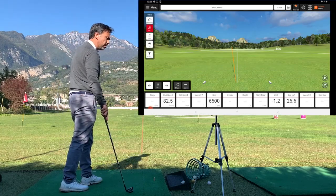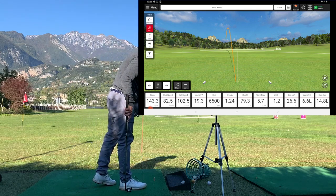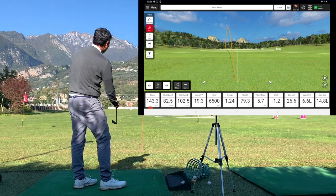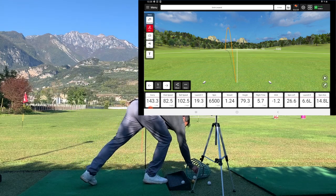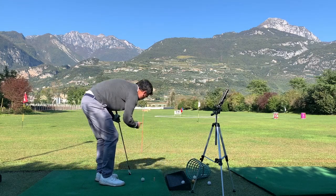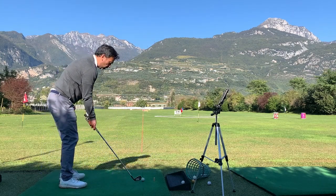That was way to the left — it says 6.6 to the left. That was like a hook. But it's really accurate, that's what I'm saying. If I were to hit it right on the spot it should read zero, so I'm going to try to hit it straight.